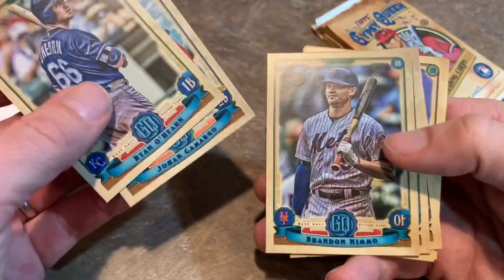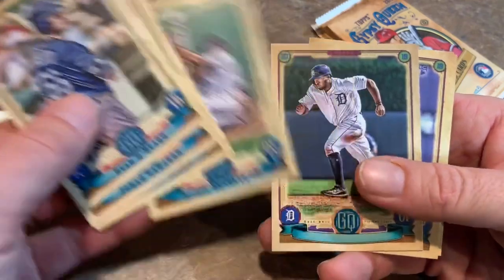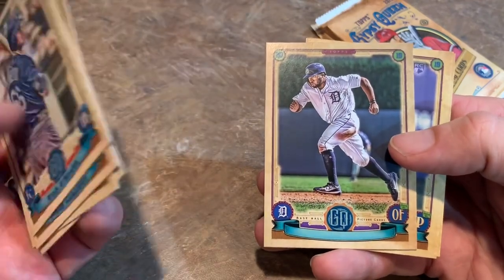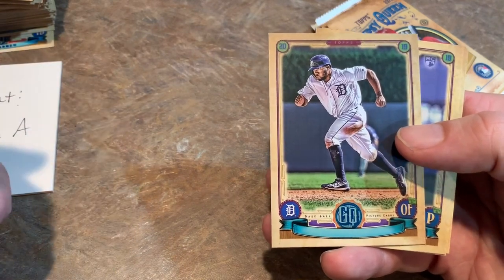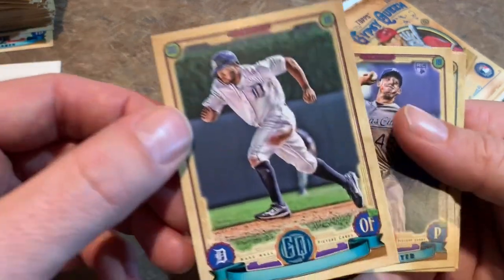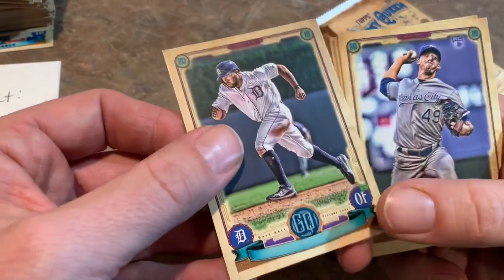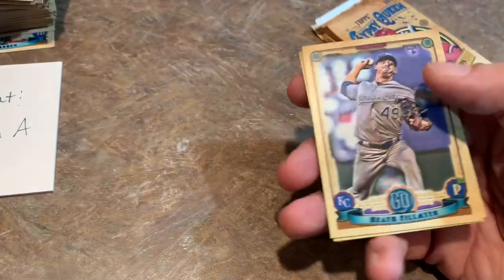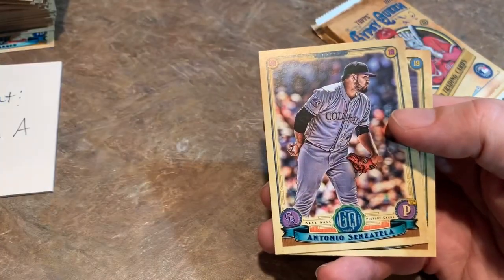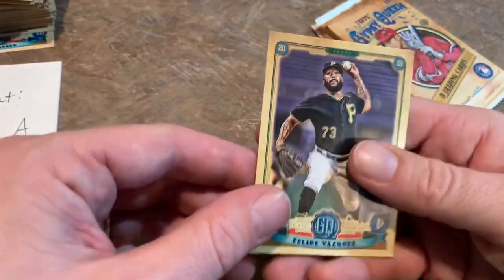Then we got O'Hearn, Camargo, Nimmo, Jackie Bradley Jr. — JBJ — that's a pretty cool picture, sliding into the wall making a catch. Then we have a name-missing card of Christian Stewart — it is missing the nameplate. I'm not sure how much more these are worth without the name, but it's pretty cool. Kind of reminds you of the old 1990 Topps Frank Thomas no-name-on-front card, which I'll probably never own but one of these days I'd like to try to get.